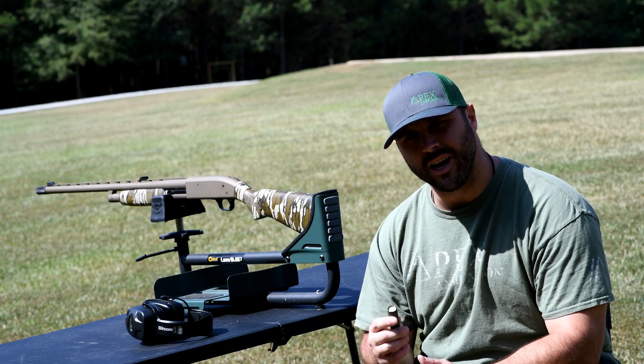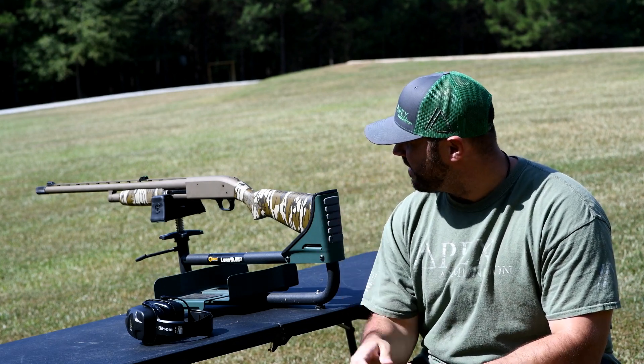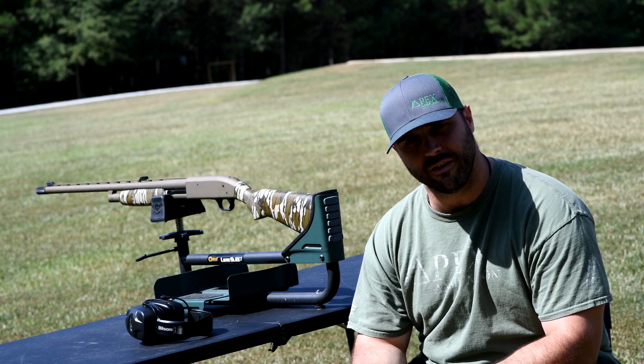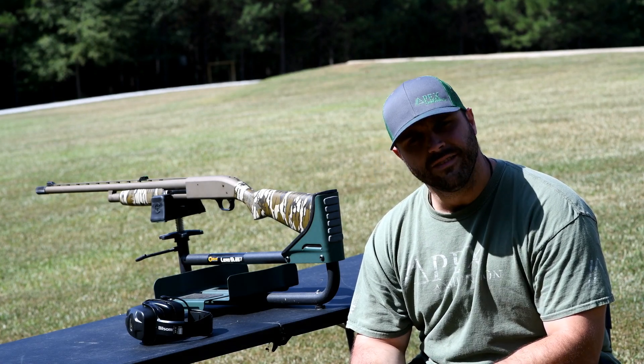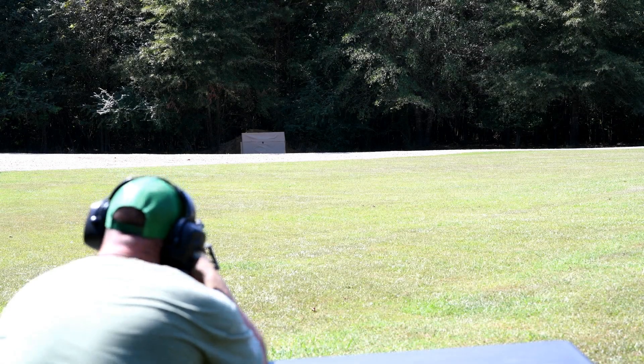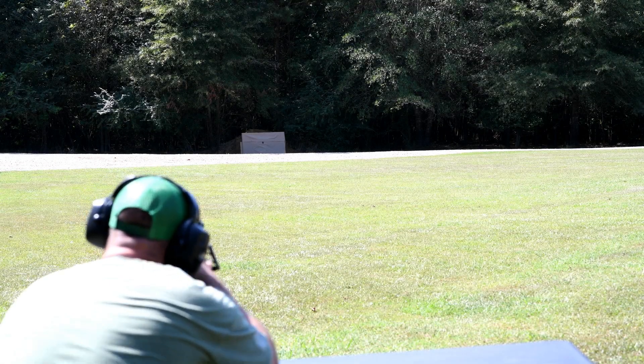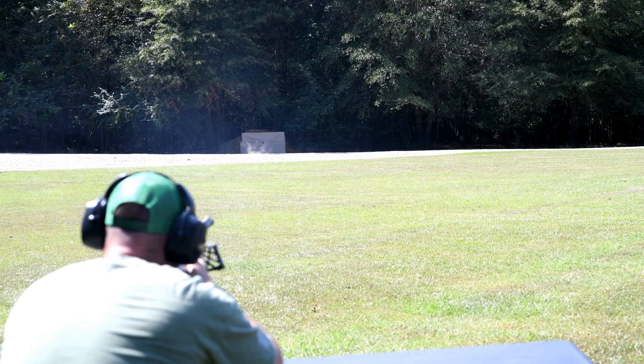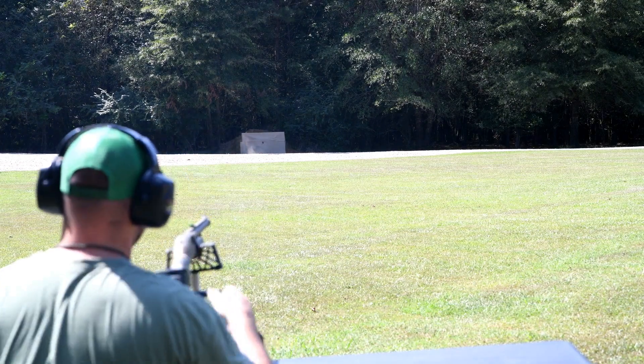So we're going to give her a shot here at 80 yards. I've got some 2x6s set up behind the paper. We're going to test the penetration on it, and let's give it a go. All right — 80 yards. Let's go check it out.